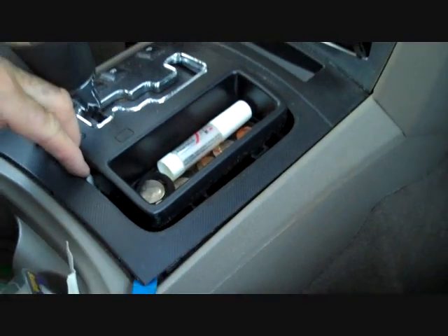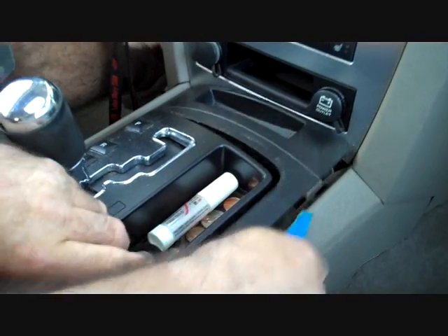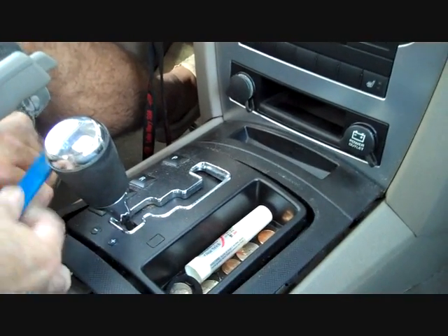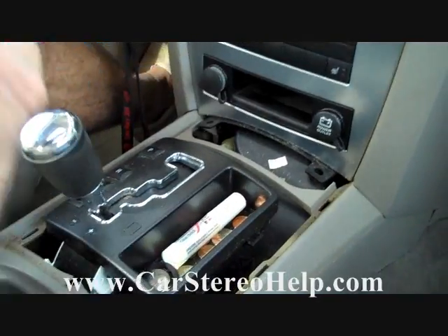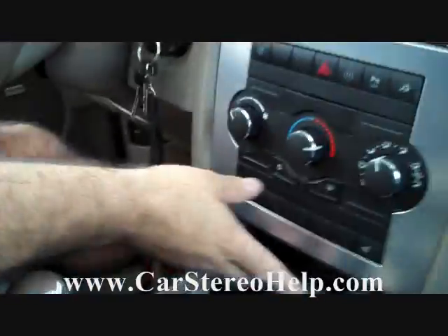Next we're going to start prying the next panel up below that one. When prying, it has all clips and these clips release with pry pressure, which should release the clips and allow you to pull the panel right up and away from the center console. We now have the two panels removed.